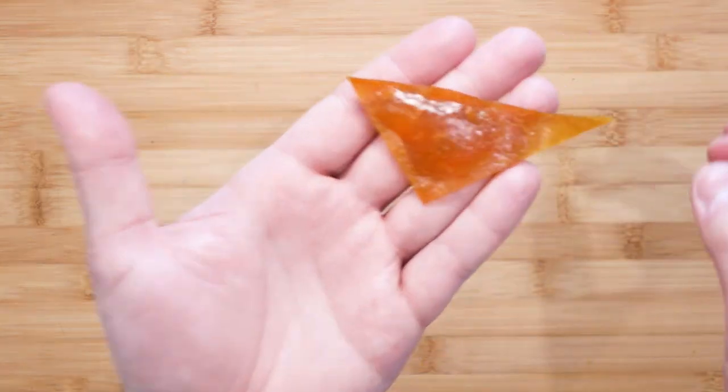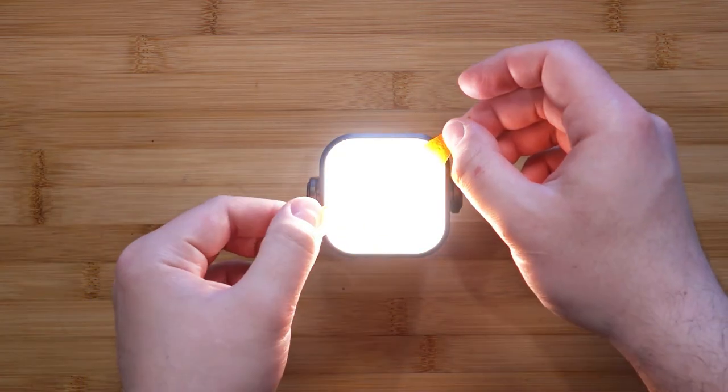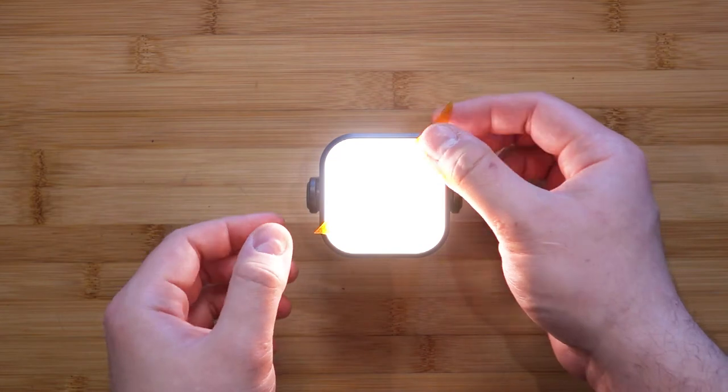I could have done a better job in cutting down the sides, but I couldn't wait to try this. Just to show you how transparent this is, I'm going to shine my camera light through it.